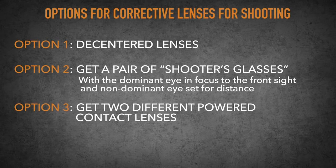Finally, you can do what I did and get two different powered contact lenses, like I'm wearing right now. I actually wear them on a daily basis, and this allows me to focus both near and far — and surprisingly, I never notice unless I close an eye.